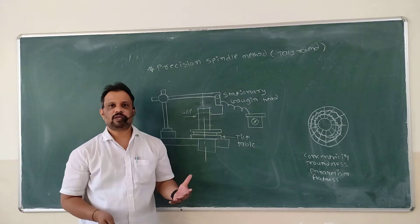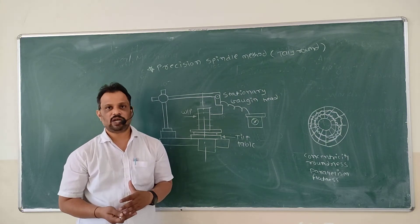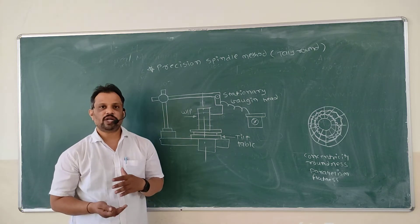Basically roundness is important in engine parts like crankshaft, connecting rod, and piston. These are precision parts in which roundness is important.